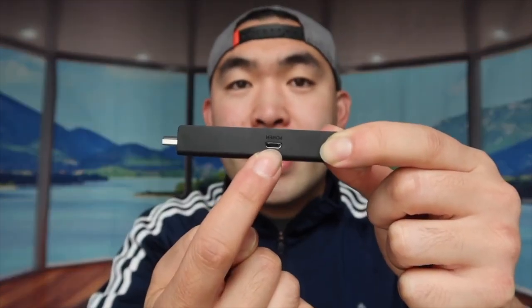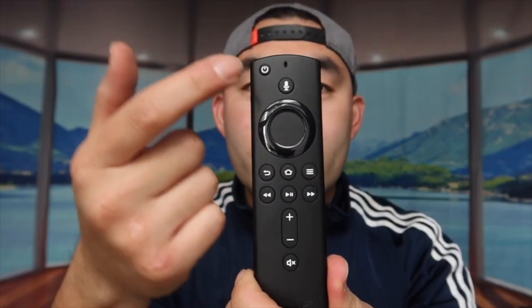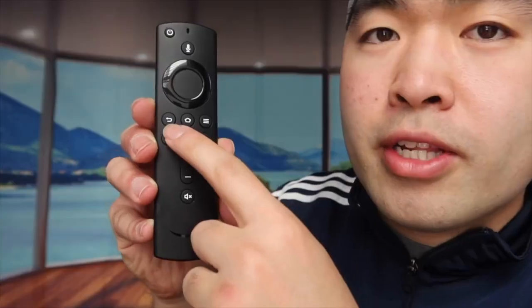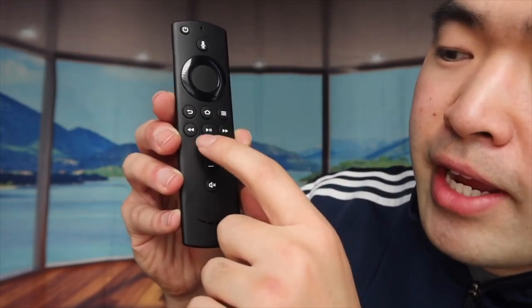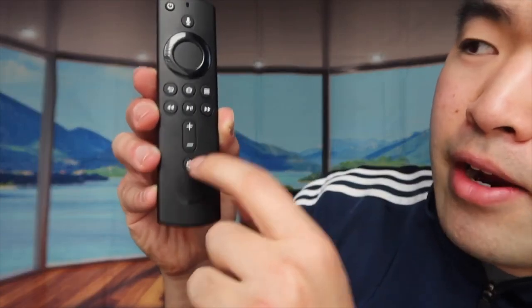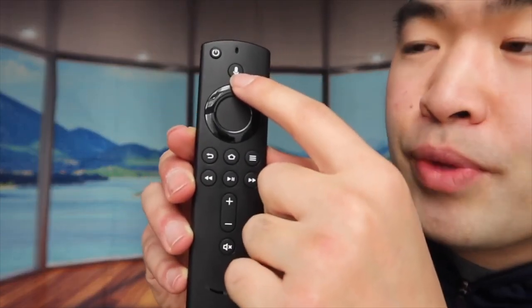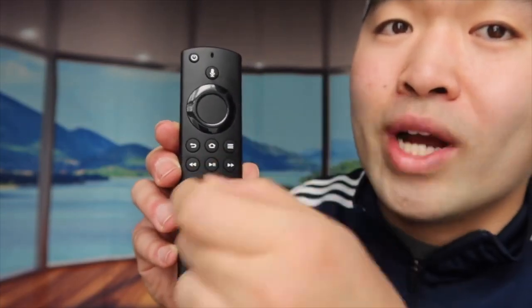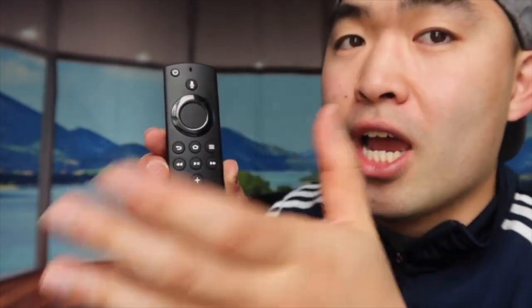There's an input right here that you plug in to power the device. On the remote you can see there's a power button, up, down, left, right, and a select button. There's a back button, home button, list button, skip button, rewind button, play and pause, volume up and down, and a mute button. And this is the voice control — you can use it to activate Alexa to change channels, increase the volume, or whatever you want. The mic is right here, and this end points toward the TV or device.